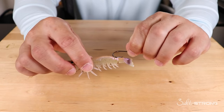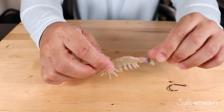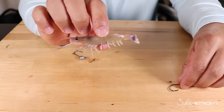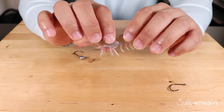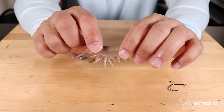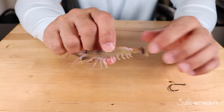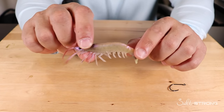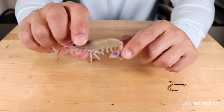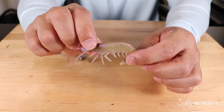If you hook your shrimp in the tail when fishing in current, the current will catch the tail and make the shrimp spin underwater — that's not natural. Hooking through the head also gives a more natural presentation under a cork, because it allows the shrimp to kick its tail freely. That's the shrimp's natural way of escaping a predator — they kick their tail and dart backwards.